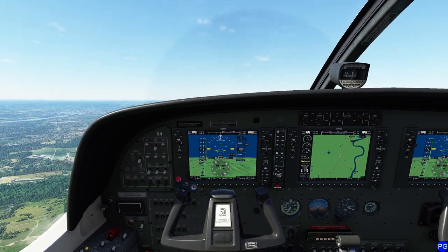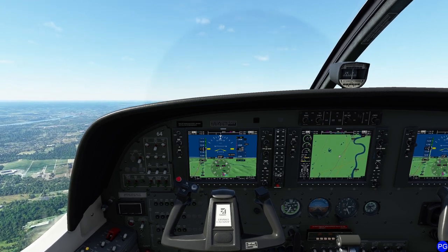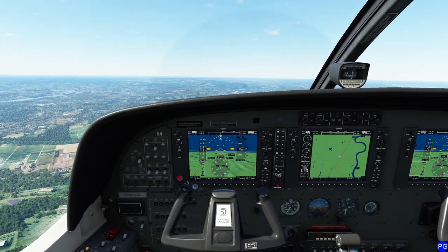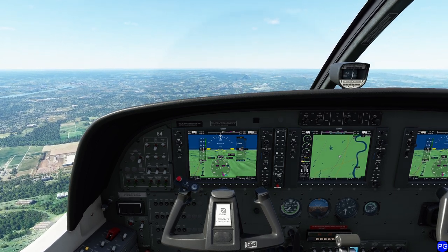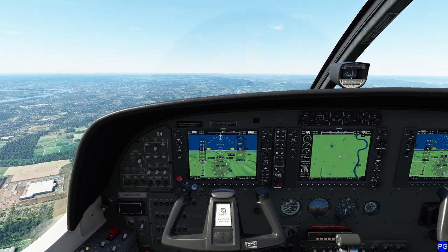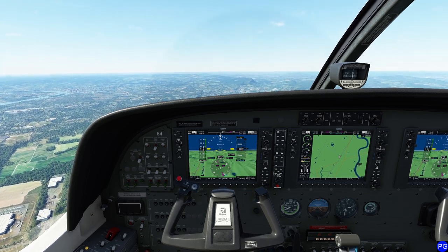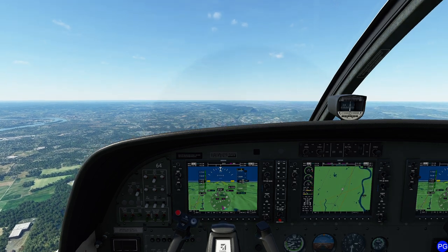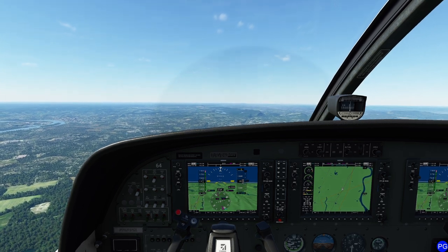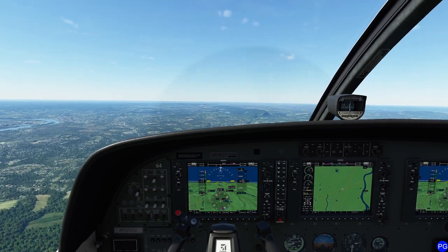We're going to climb up to 2,500 feet. The first rule when setting up your pitch trim for cruise is you always want to get to your cruise speed first. One trick I like to use is to always use full throttle initially when I reach cruise altitude, and only then back the throttle to my cruise setting. I'm going to start backing my throttle to my cruise setting and pull the pitch control back a little bit — we don't need that many RPM.